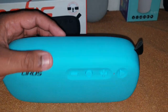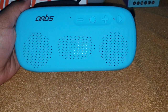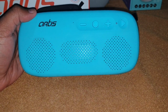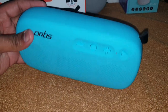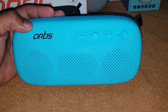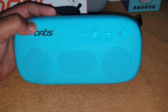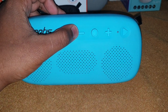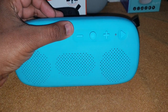The only issue is that they claim this is a waterproof speaker, but there's no IP rating given on the speaker box. So I don't think this is truly a waterproof speaker, but it does look like one.